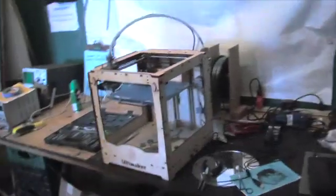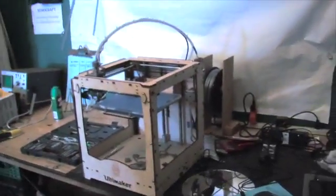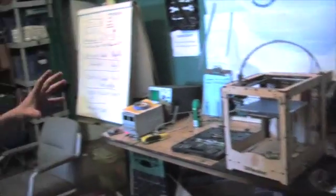In here is our softer crafts area where we do a lot of Arduino and computer work and sewing or fabric crafts, whatever suits your fancy. Over here we've got our soldering station if you need to do some fine work. And no hackerspace is complete without a 3D printer — we just got this up and running and we are super stoked about that.